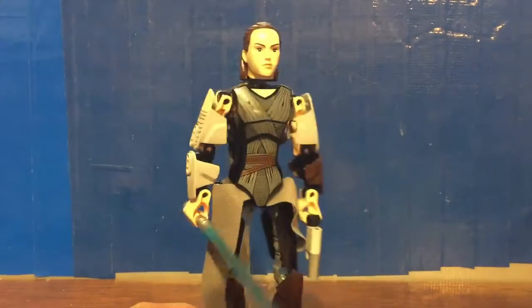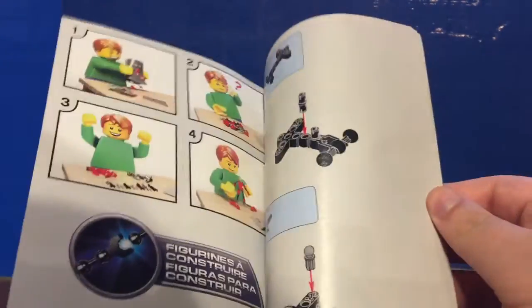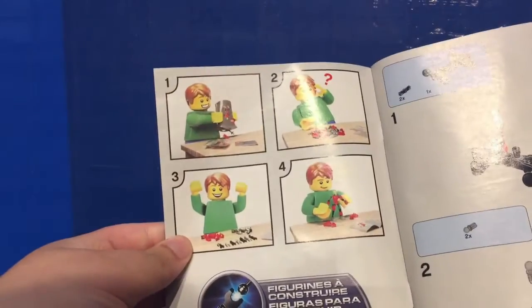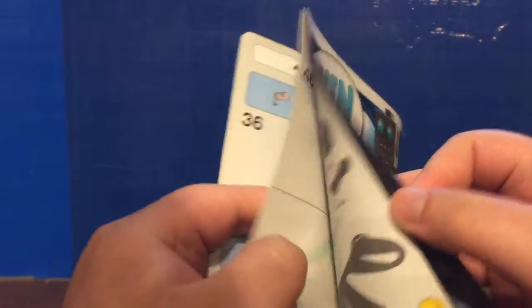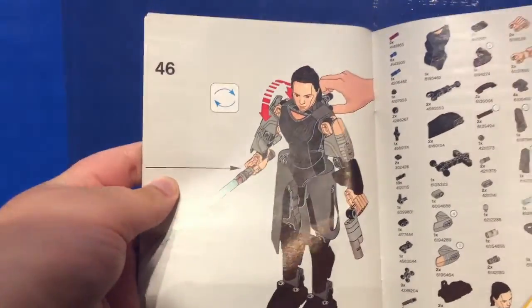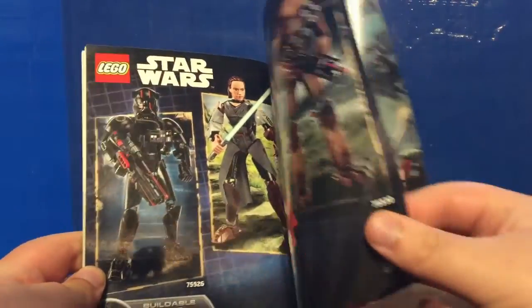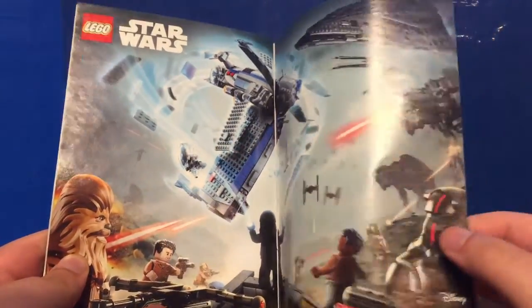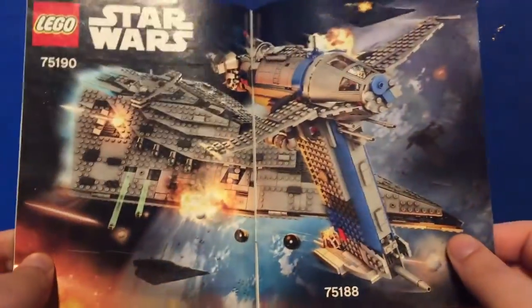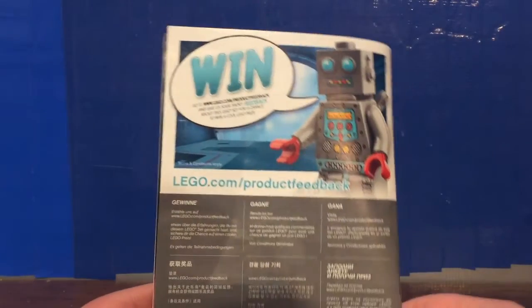Let's look at what else is included in this set. Taking a quick look at the instructions: you've got the box art at the front, and opening it up it tells you this is a buildable figure, sort out your parts accordingly — which is optional. Typical buildable figure instructions inside, and at the back it tells you about the features, has a parts listing, advertisements for the other 2017 buildable figures, a mini poster that looks really cool, and two set advertisements.